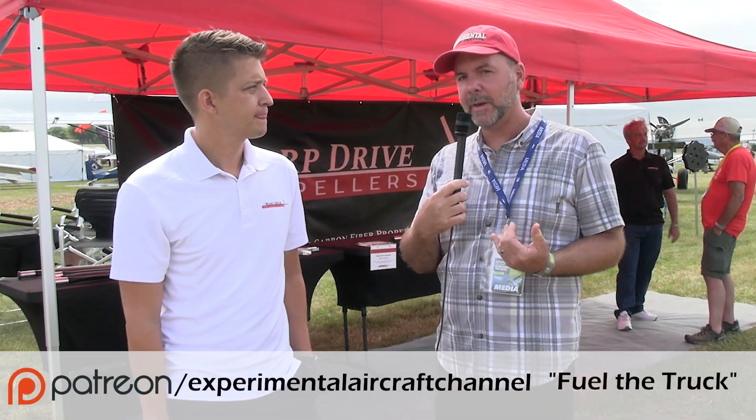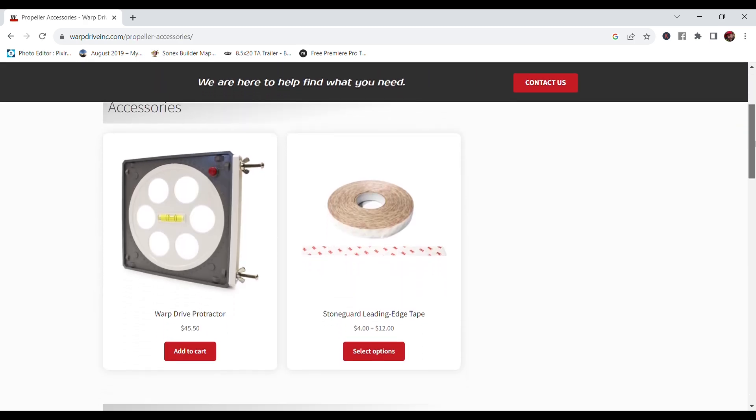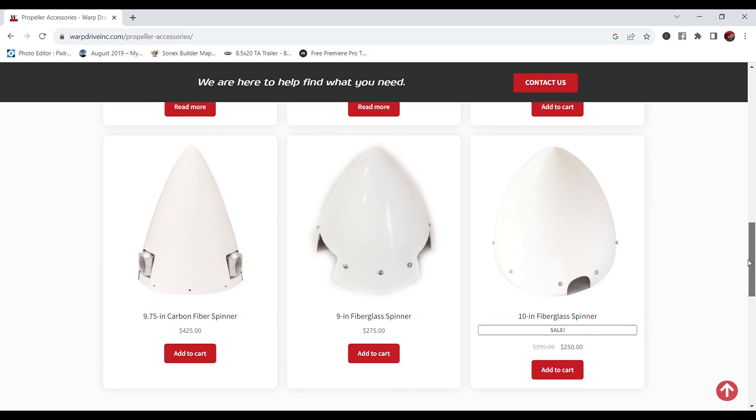One of the advantages of having a completely solid carbon fiber blade is it almost acts like a metal blade — if something happens you can customize it. If you're experimenting and don't know what diameter will result in the performance you're looking for, you might buy a 71-inch diameter and whittle it down. Based on the performance you're targeting, you can tailor the takeoff and cruise at the pitch and airspeed you want. If it wasn't solid, you couldn't do something like that.